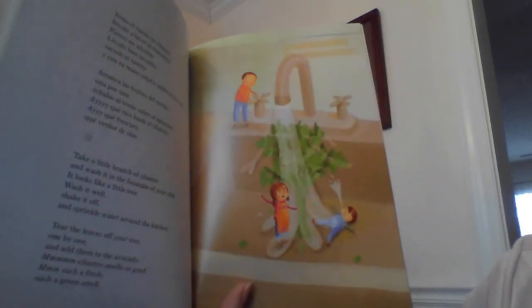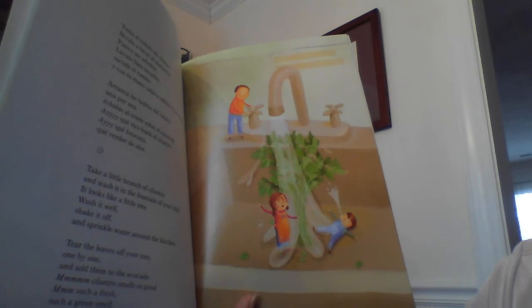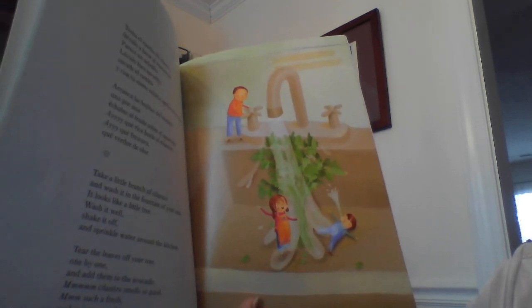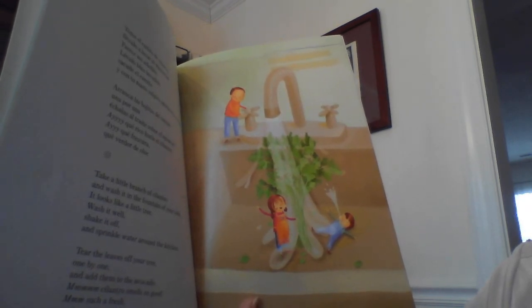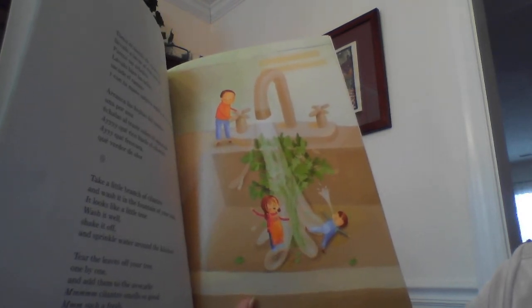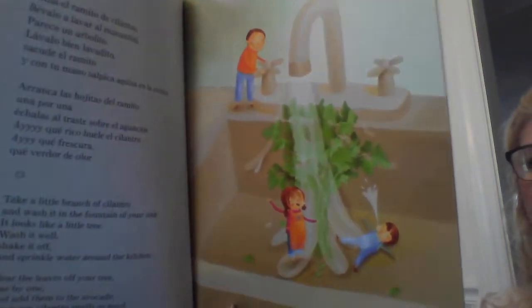Take a little branch of cilantro and wash it in the fountain of your sink — it looks like a little tree. Wash it well, shake it off, and sprinkle water around the kitchen. Tear the leaves off your tree one by one and add them to the avocado. Cilantro smells so good — such a fresh, such a green smell. It's very strong.